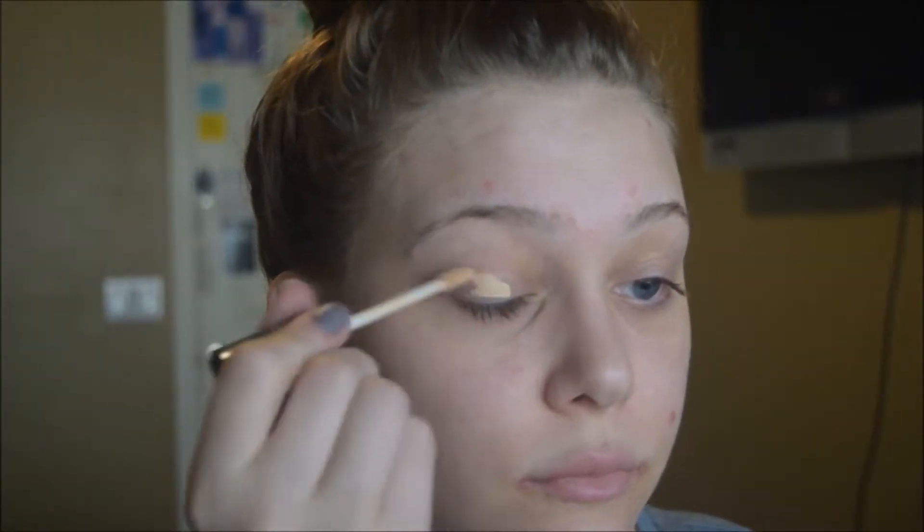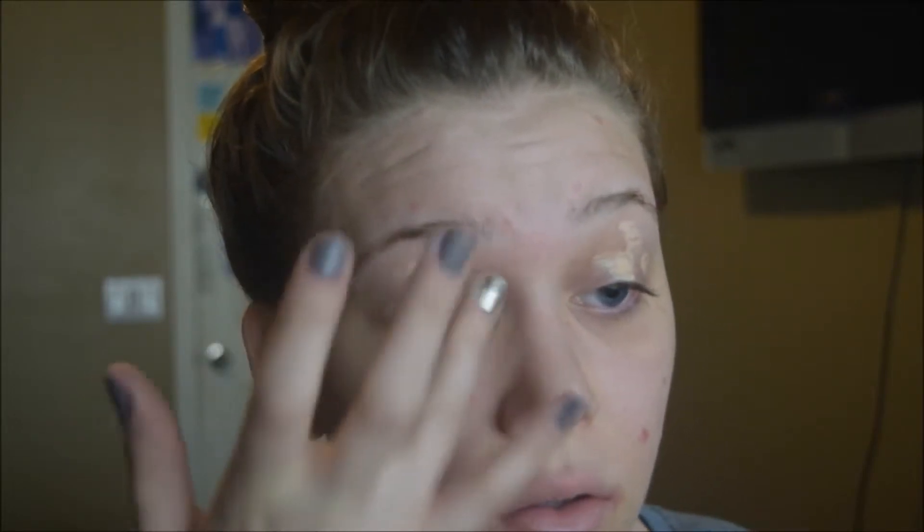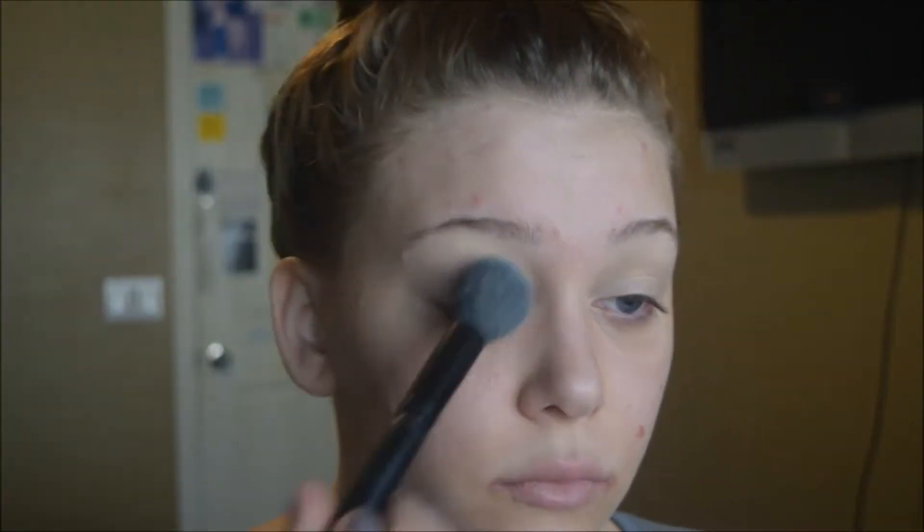We're going to get started on the look by priming the eyes with Wet n Wild concealer in the shade Fair and blending it out with a finger. I find this clears out all the redness and veining in my eyes and works just as well as any eye primer. I'm going to set it with the RCMA no-color powder — really nice powder, great value, love it.